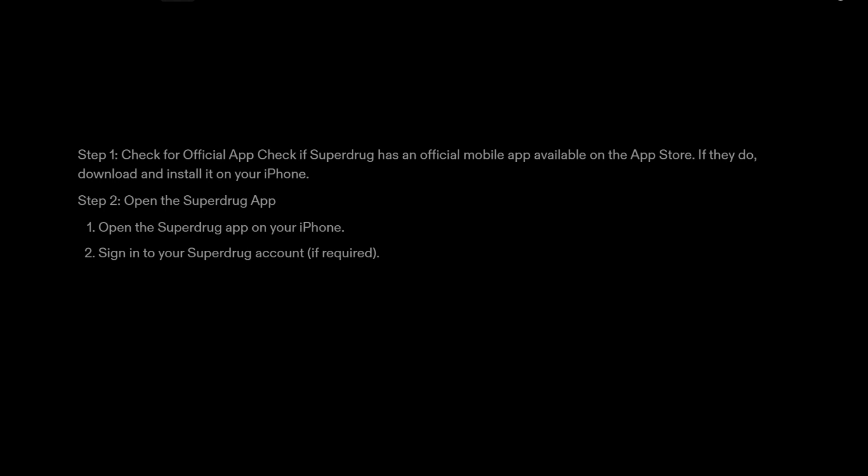Step 2: Open the Superdrug app. Open the Superdrug app on your iPhone, and sign in to your Superdrug account if required.